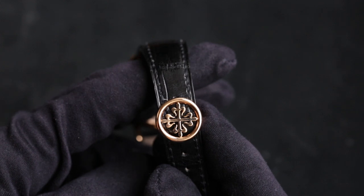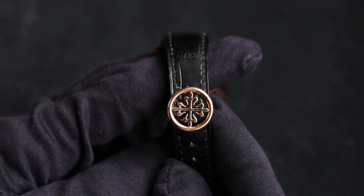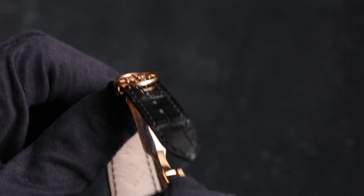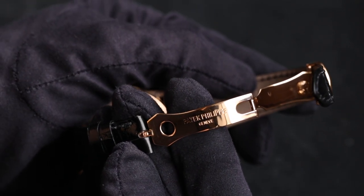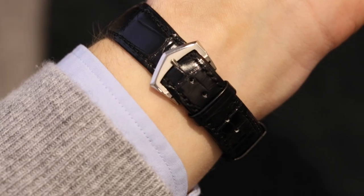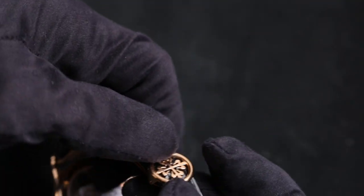Starting with the clasp on this model: we've got a Calatrava Cross Deployant clasp in rose gold with an all-polished finish — absolutely stunning, one of the most beautiful clasps in the whole industry. It's pretty comfortable. My only issue is these clasps sometimes protrude a little from the leather and don't always sit completely flat, which can make them a bit of a scratch magnet. Personally, I much prefer the tang buckle or deployant buckle from Patek in a simple polished finish.